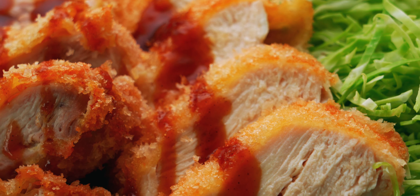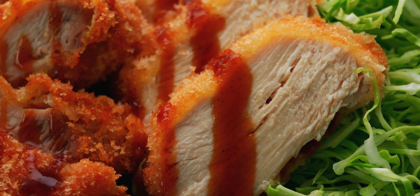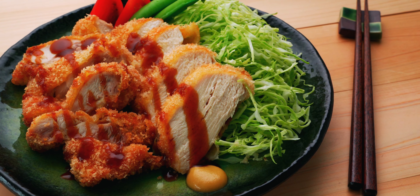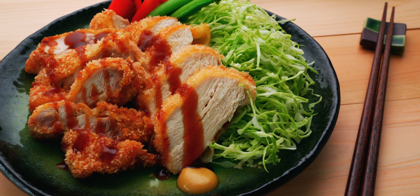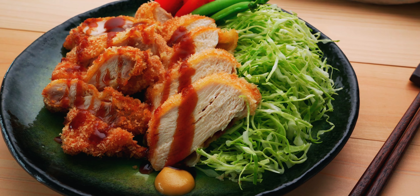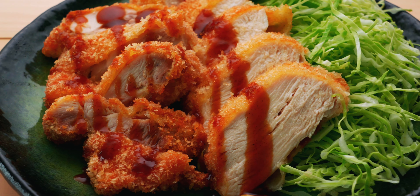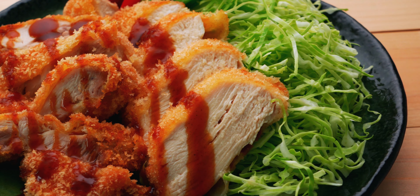Whether you're into breast meat or thigh meat, both cuts make for chicken katsu that's shatteringly crisp on the outside and juicy on the inside. The thigh meat is always going to be more flavorful, but as long as you don't overcook it, the breast meat is tender and delicious in its own way.